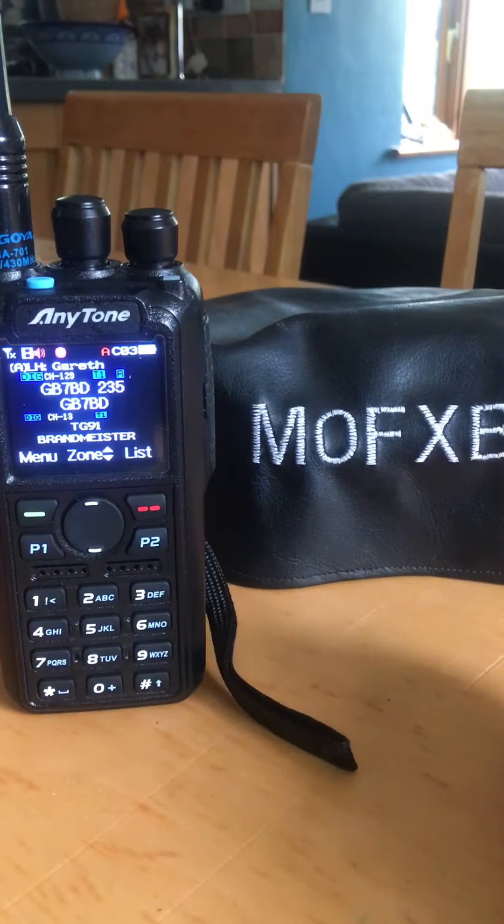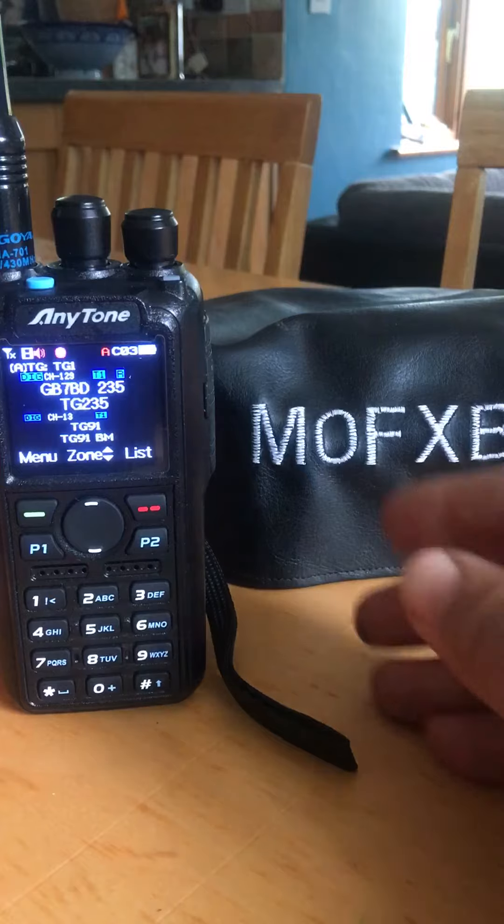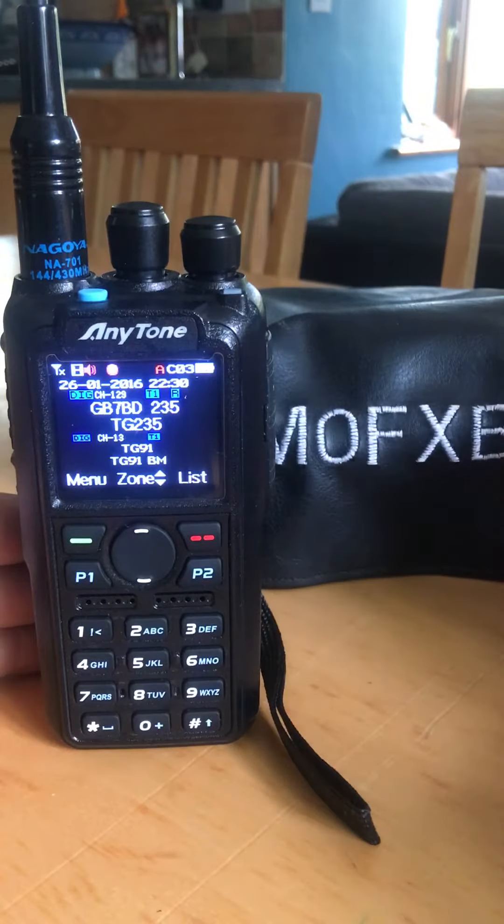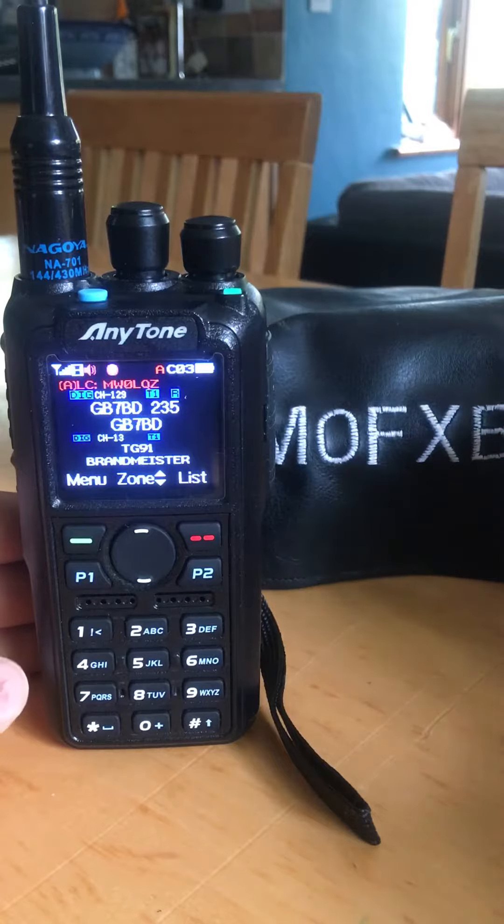M0FXB, just my thoughts on an Anytone 878. I think these are excellent radios. They're dual band VHF UHF DMR.